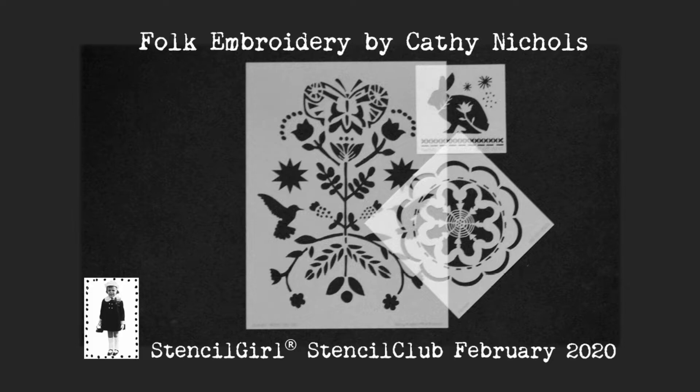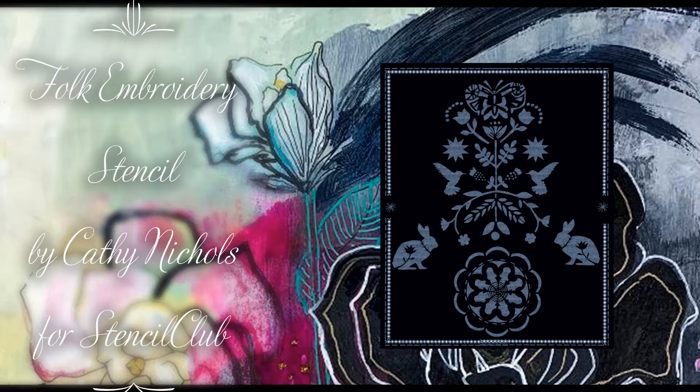Folk Embroidery by Kathy Nichols is the February Stencil Girls Stencil Club set. Here's Kathy to tell you all about it. Hello Stencil Club! I'm Kathy Nichols and I am just over the moon to be here sharing my new Folk Embroidery Stencil Set with you, exclusively for Stencil Club. I'm thrilled to tell you a little bit about the inspiration behind this stencil set.